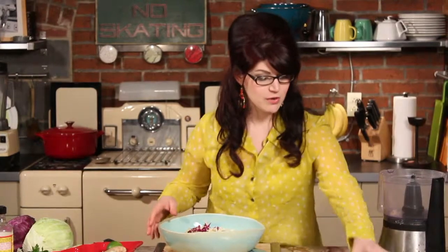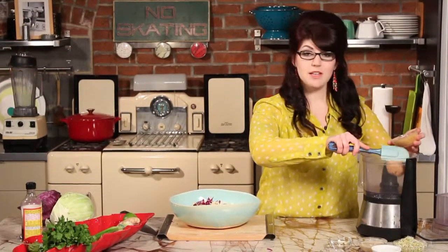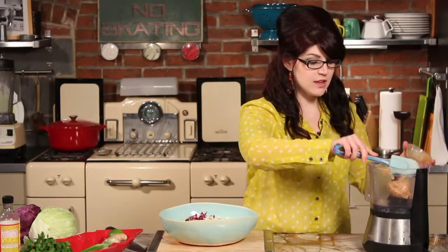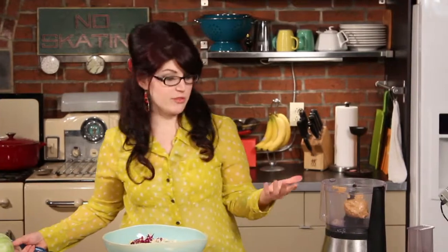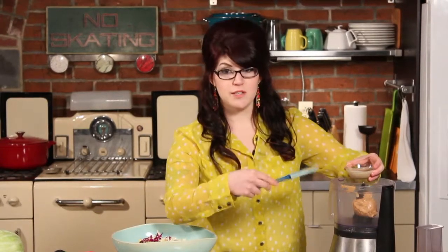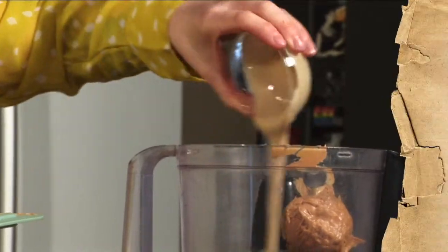Obviously the base of a spicy peanut sauce is peanuts, so we're going to use some peanut butter. You can use a natural peanut butter, or you can also make your own by using raw peanuts and putting them in a high-speed blender with a little bit of salt. If you don't really care that it's a completely raw dish, you could just use peanut butter from the store. This is a half cup of peanut butter, and then this is tahini — ground sesame seed — which has a nice creamy texture, and that's one-fourth of a cup.